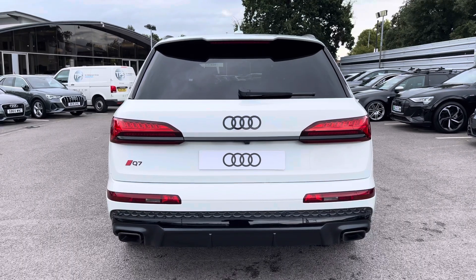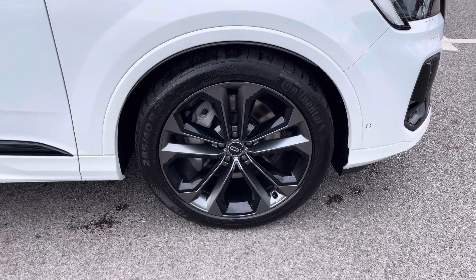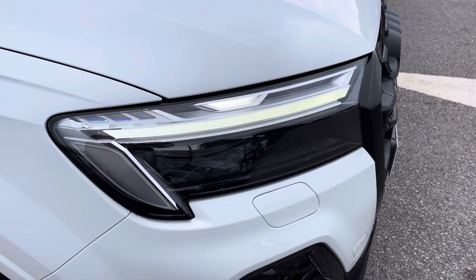For this vehicle, we also have the 21-inch 5 twin-spoke design alloys, which look fantastic out on the road. The LED headlights create great visibility in all road conditions.